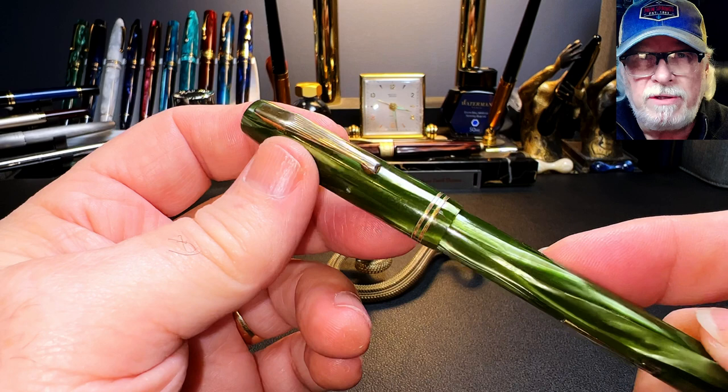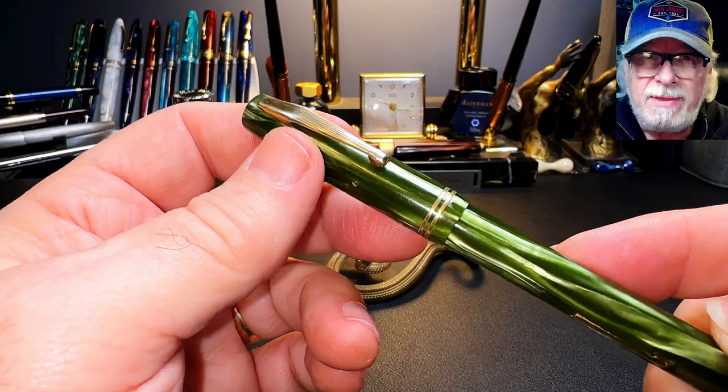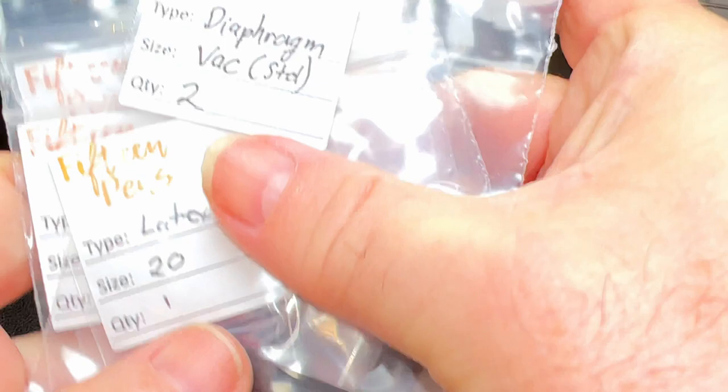Then I'll talk about some of the history of this pen, go over its parts and features, some size comparisons and measurements, provide a writing sample, and give my thoughts on this resurrection. I just picked up a number of supplies — two new sacks for Parker Vacumatics because I just bought one on eBay today, and I've got another one that needs one, and some latex sacks.